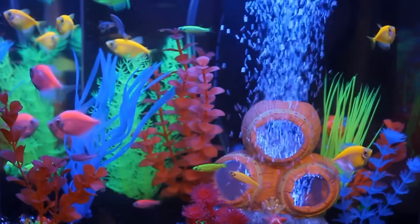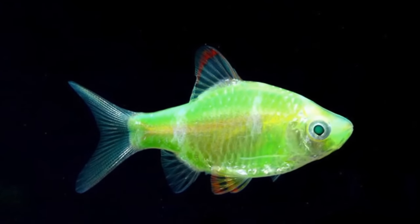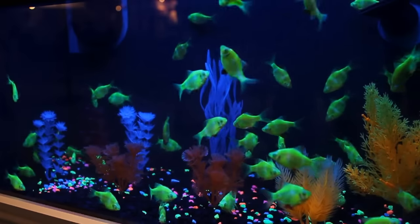Both the GloFish danios and GloFish tetras are great with the GloFish electric green barb, a variety of the tiger barb.